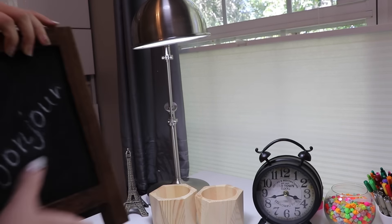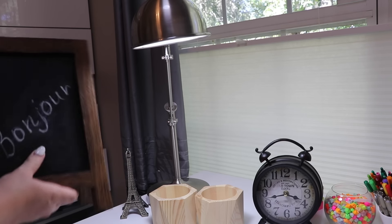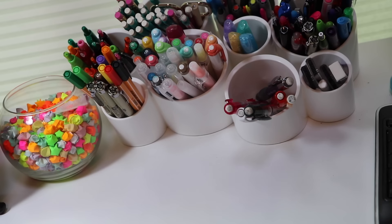Over here I just have my antique clock so that I can see the time. Then over here I have my major pen and pencil holder, and I also have this cute little bowl filled with stars that my friend gave me.